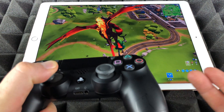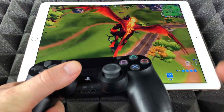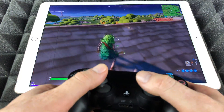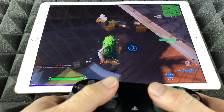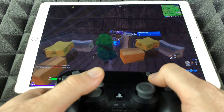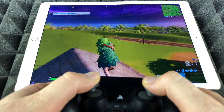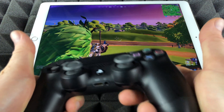I'm going to show you that you can build and shoot without any problems using your PlayStation controller. By the way, if you guys have an iPhone or something like that, same deal — same way to hook it up, it will work exactly the same as long as it has iOS 13. I want to pick up these weapons, and you can see I can aim and shoot just fine.